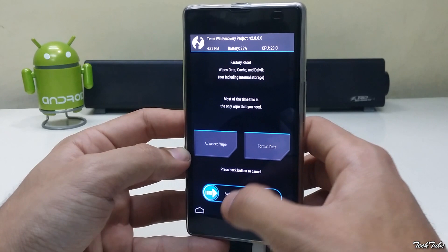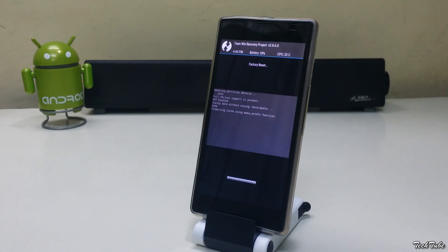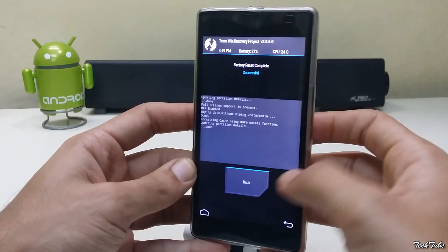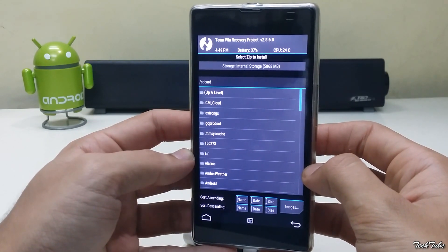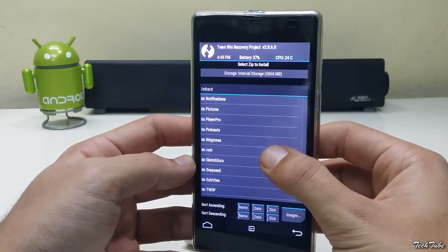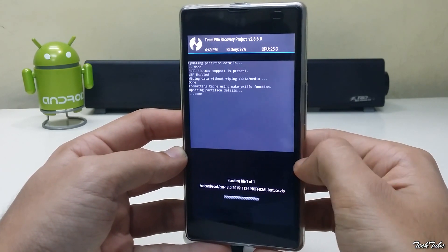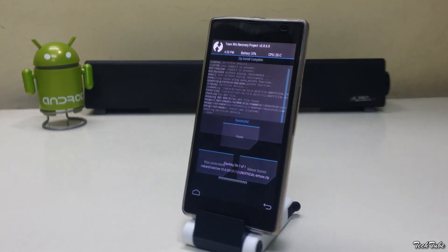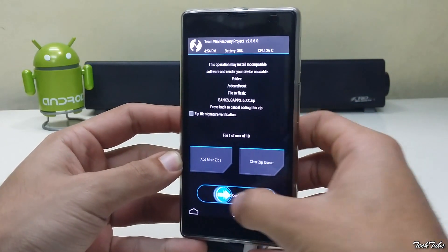Now go to Wipe, swipe to Factory Reset. Now go to Install, go to the folder where the ROM was saved. Swipe to Install. Similarly, install the Google Apps as well.